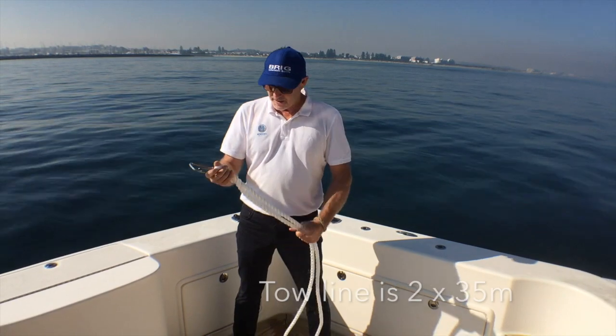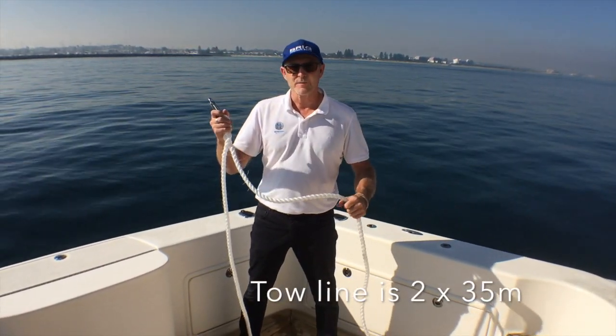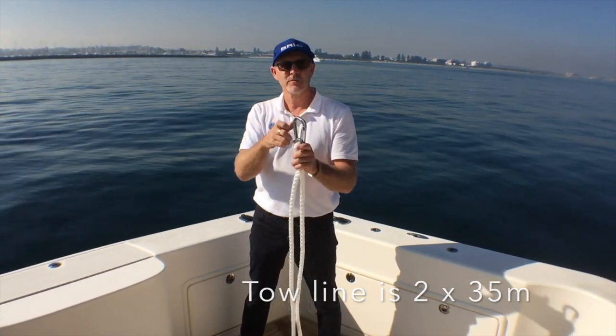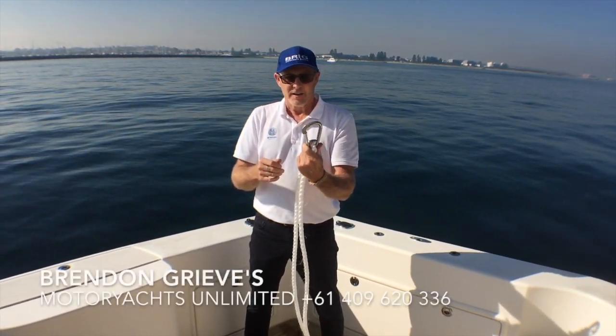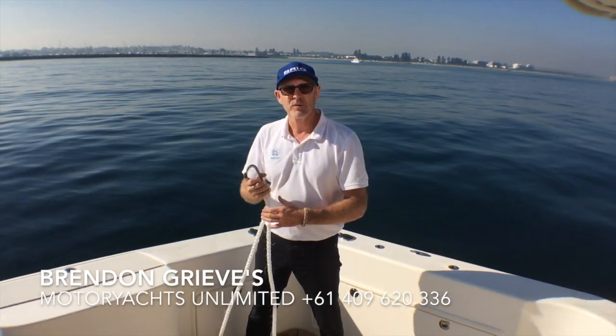So 70 metres of line — there's hopefully extra line there so when the time comes we'll cut it to the right length. Split it in half, spliced a rated carabiner hook in here, stainless steel. The next trick is to lay these out so they can easily feed out when we're ready to go.